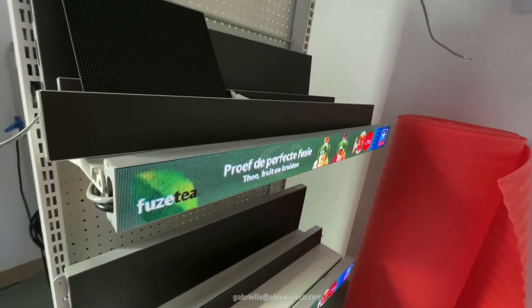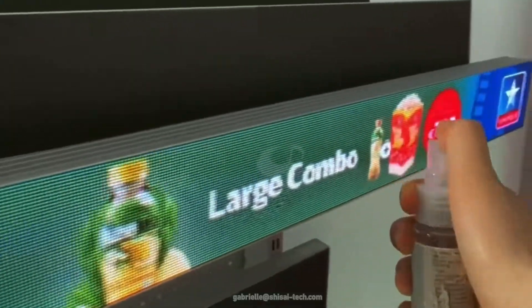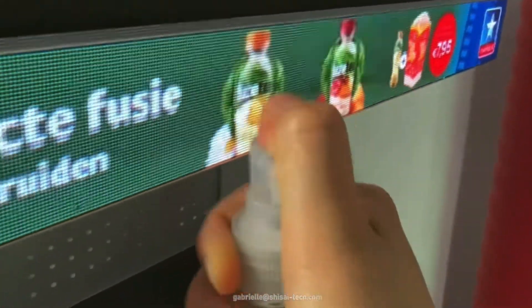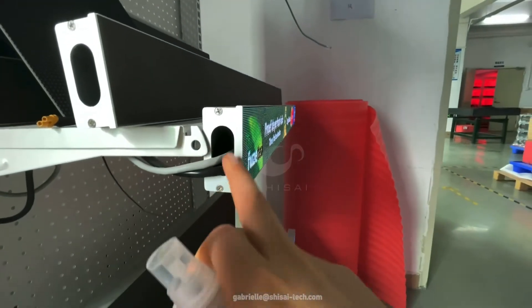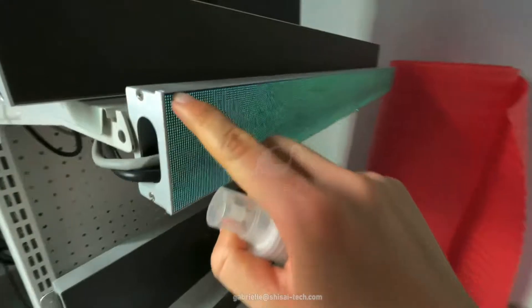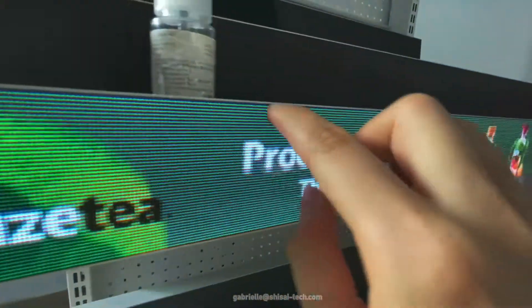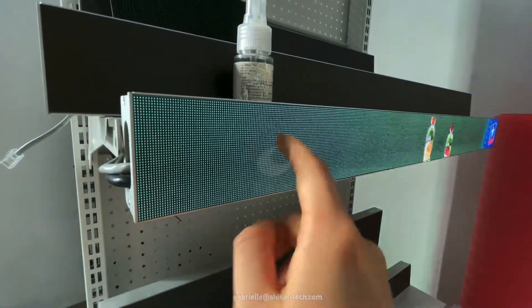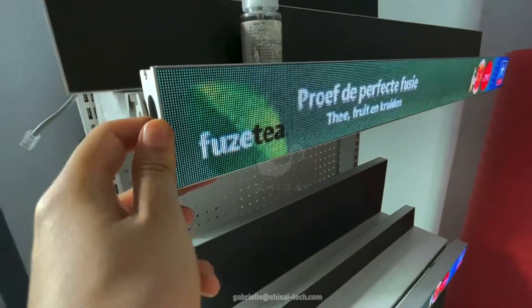For occasional water spray, it's totally okay to deal with it — it's totally okay, it's cool. But as I said, this is not closed and there will be a gap. So it's only the surface which can be waterproof, not the whole product.